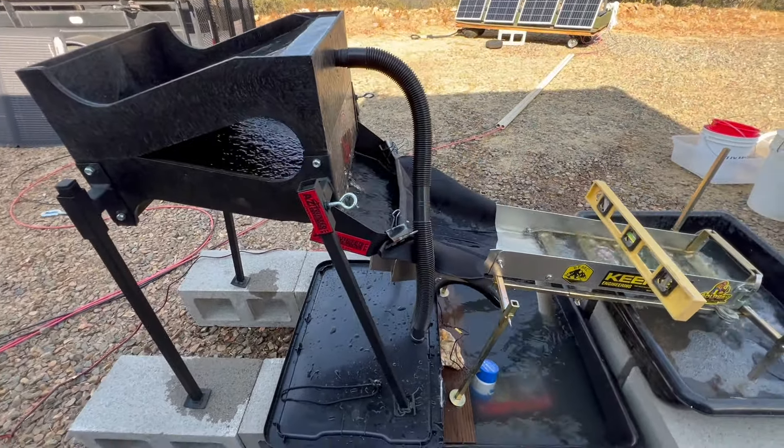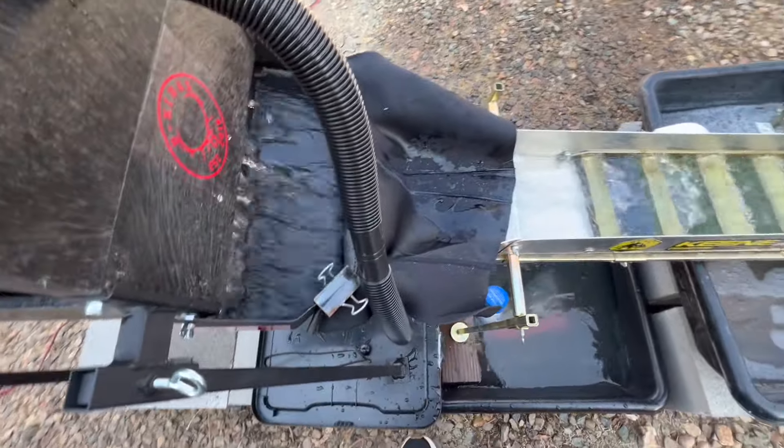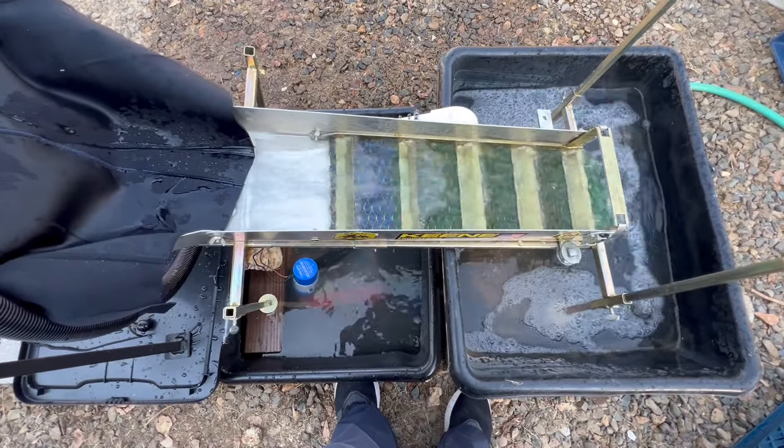Definitely not like the Frankenstein sluice — everything is leveled up. She's ready for dirt, man. I am so stoked that I got suction, so that one tub will fill into the other.